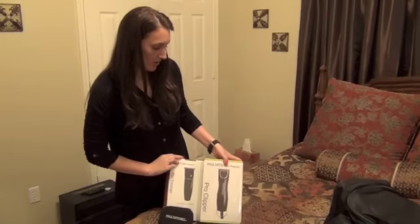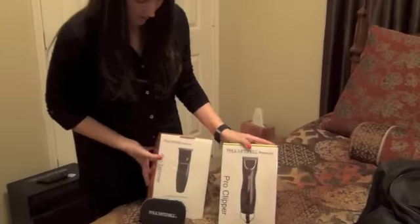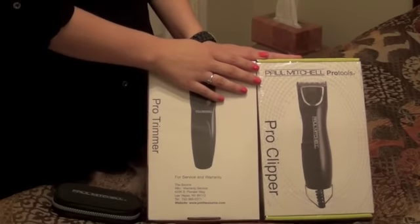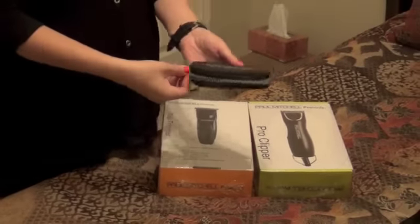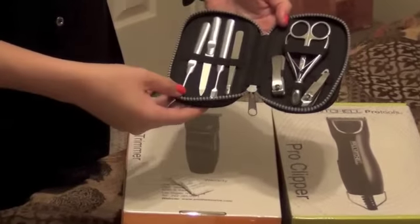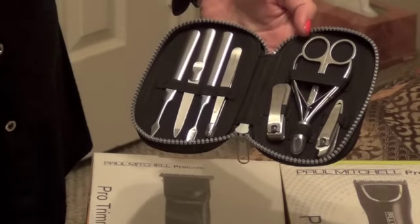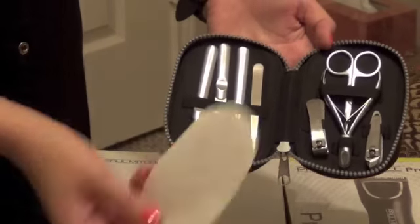Next we have the pro clipper that they gave us, and we also have the pro trimmer. We're not allowed to take them out of the packaging just yet — and I snuck them out, so this is a special preview for you guys. I also received this little manicure kit. It has all your necessities for manicuring: your cuticle clippers, your fingernail clippers, all this other fancy stuff, and there's some tweezers too.